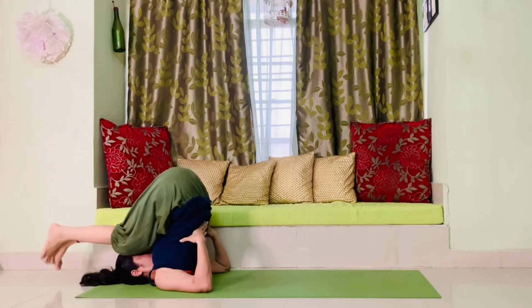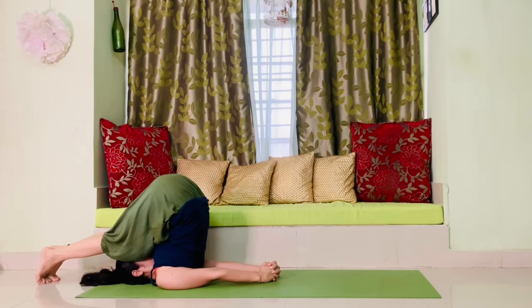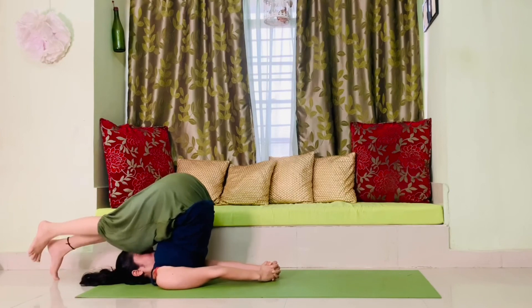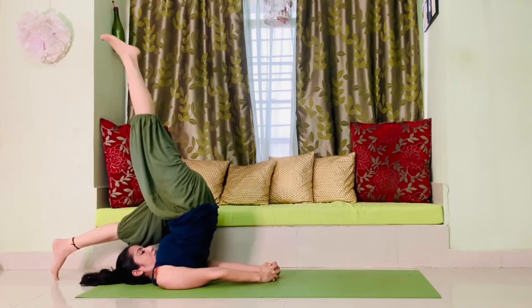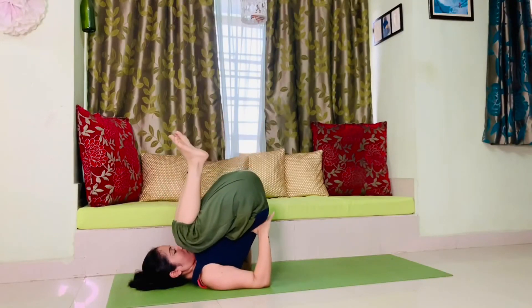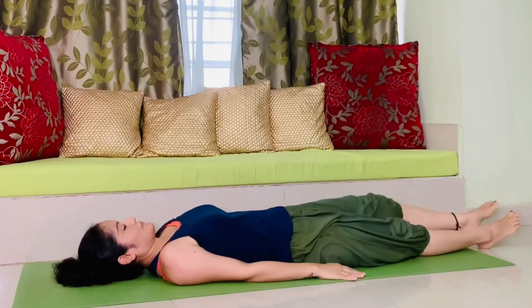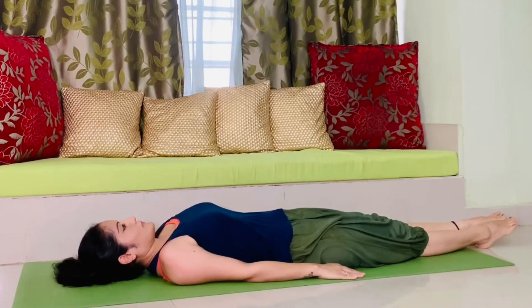If your body is not yet prepared for this posture, don't attempt it. You can go back to plow pose — halasana. Join both your hands, keep on breathing. Whenever you are performing any exercise, do not forget to breathe. Now taking support from your hands, slowly bring your hip down and lie down in shavasana and relax.